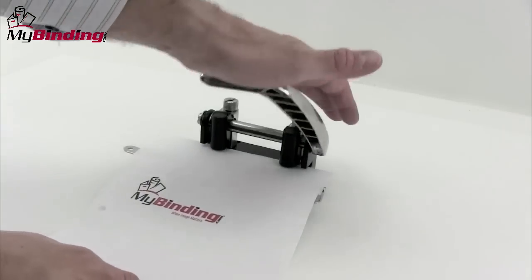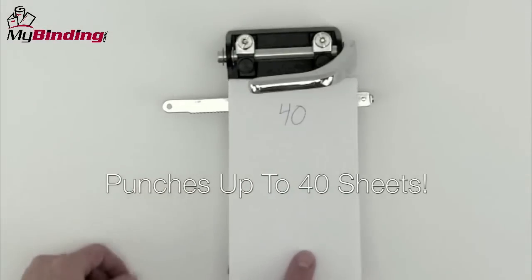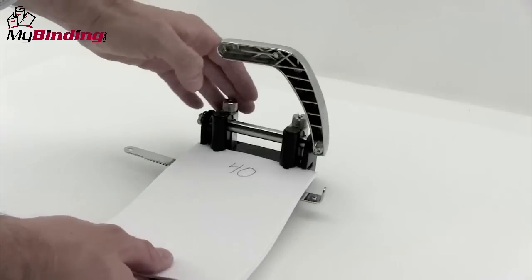The self-adjust fence allows you to keep things consistent every punch. It works just as well for both right and left-handed and can punch up to 40 sheets of 20-pound paper in a single punch. And this punch delivers clean and precise quarter-inch holes.